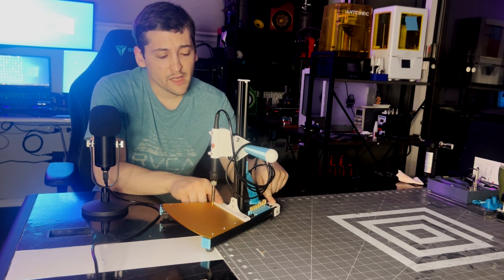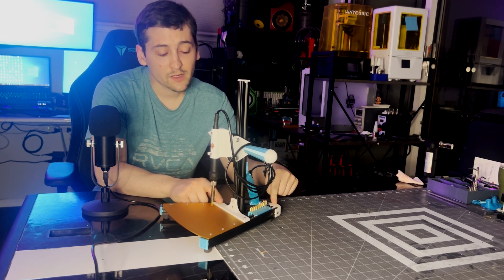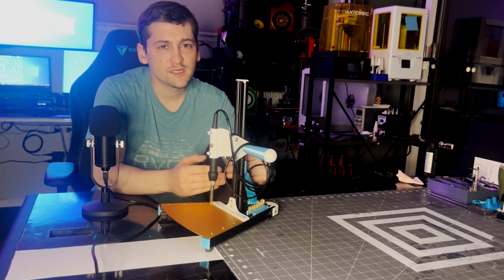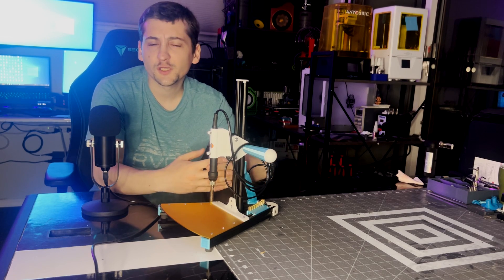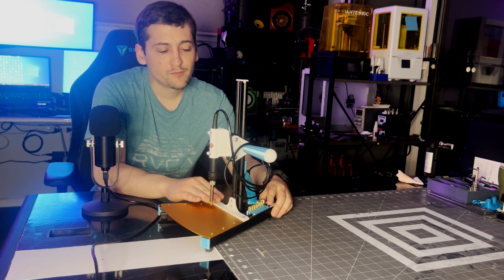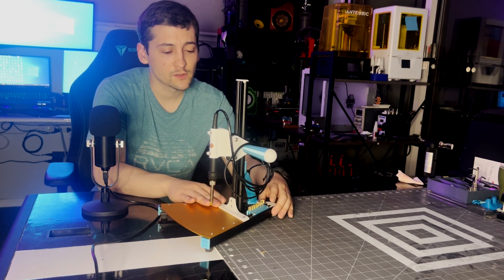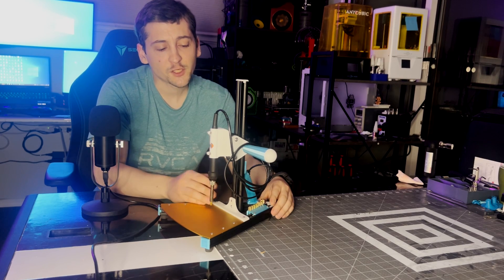PCBWay printed these for me on an SLS 3D printer, which I've never used before. From doing that, I think I would build parts a lot differently on an SLS printer, as these are 100% solid pieces and they didn't need to be. I'm just so used to building with FDM and dealing with infill. I feel I could have gotten away with more of a ribbed design like you see in injection molded plastics, which would have been a much better and more efficient use of material.